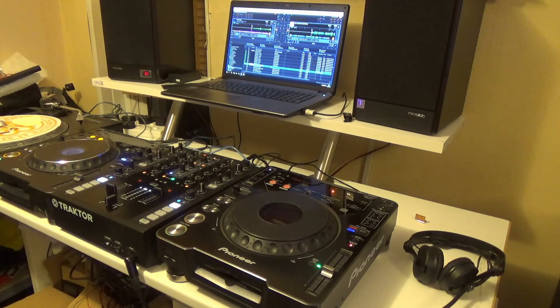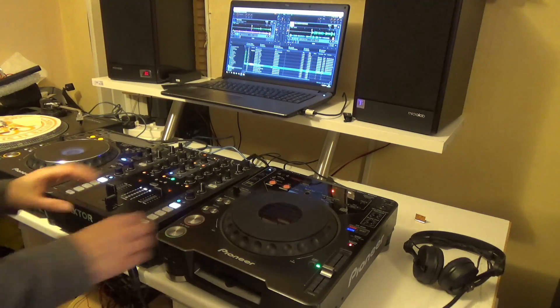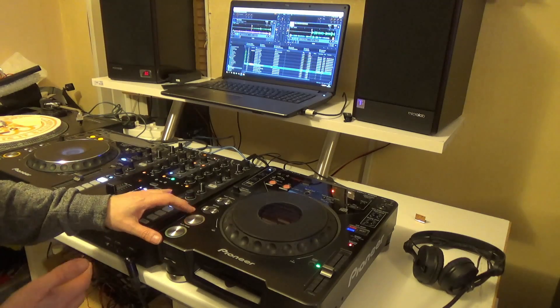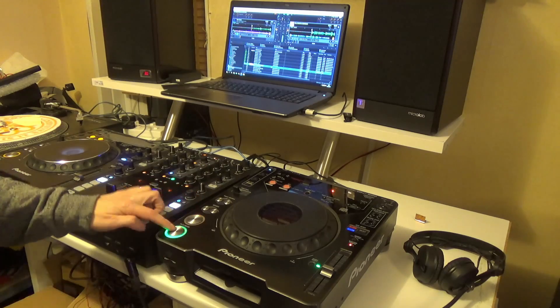Eventually I'll get around to doing a Mark 2 and then I can show you all three together. I've just got some samples on here and I've set up some different colours — we've got red and green.